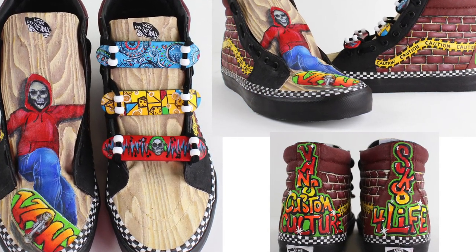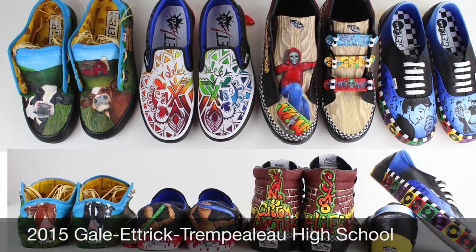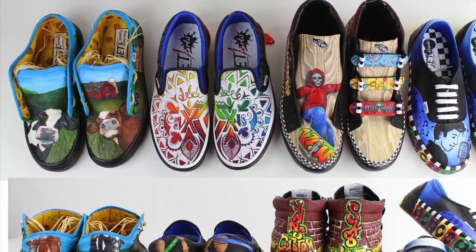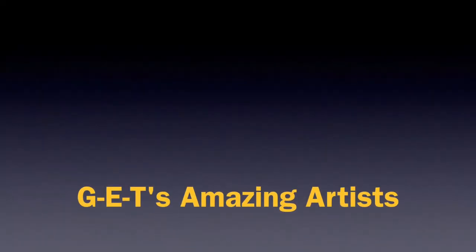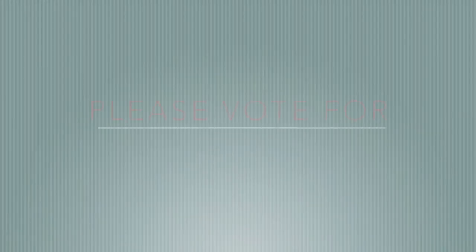Between the realistic wood texture to the graffiti, there is a lot of detail in these shoes.